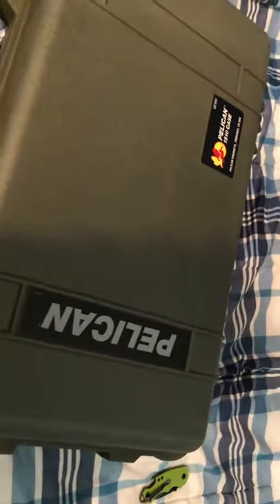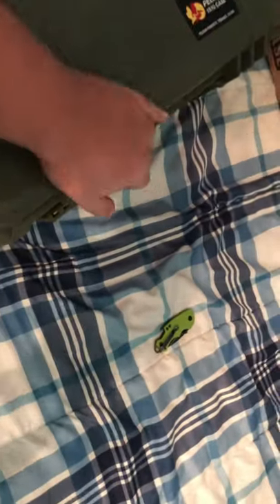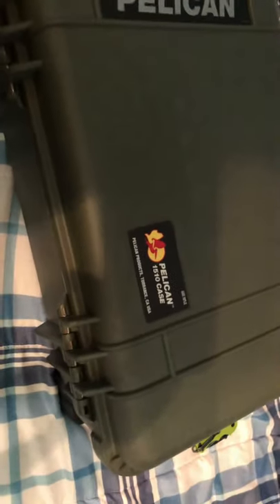This just looks very military-inspired — rugged and aggressive. They also have the 1535, which is the Air case, more intended for air travel. It's 40 percent lighter but also a bit more flimsy and doesn't look as rugged.